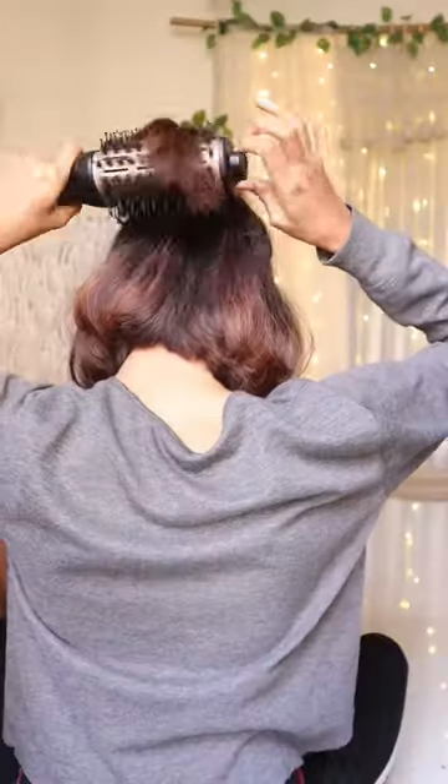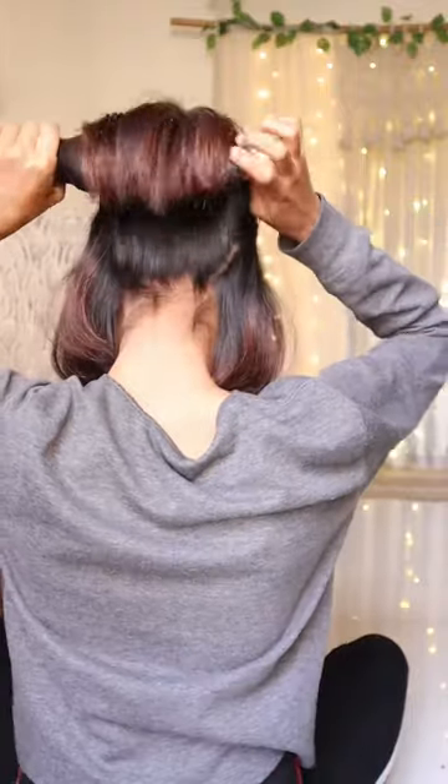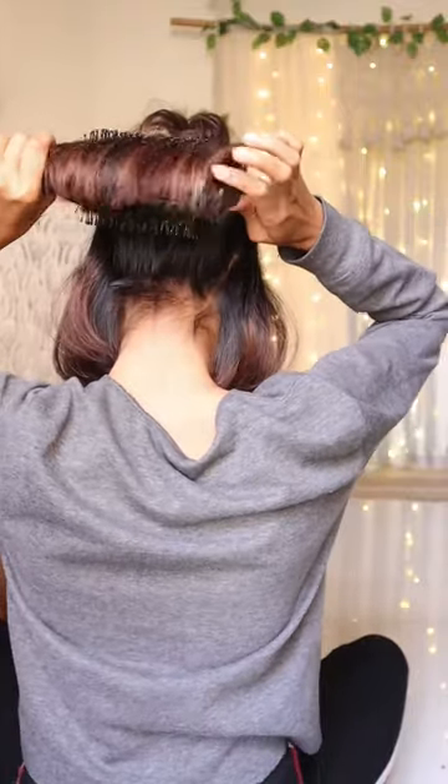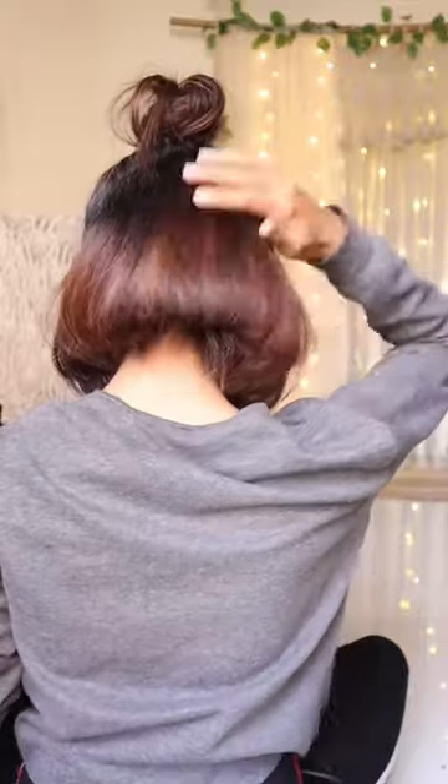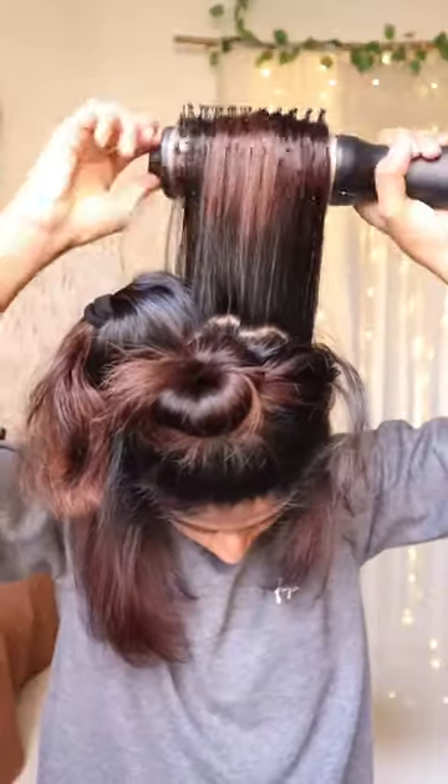As you know, a bob feels a little bouncy behind, so I will take a section, add the brush from inside and then go. You have to use your hair to make that bounce and follow up on the whole hair with a small strand. Just roll it inside, and once everything is done, take all the hair down and roll it a little inverted.